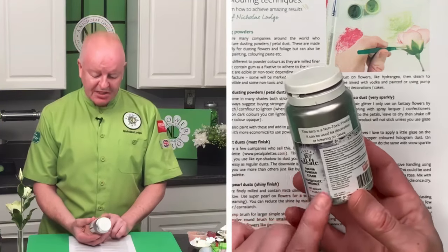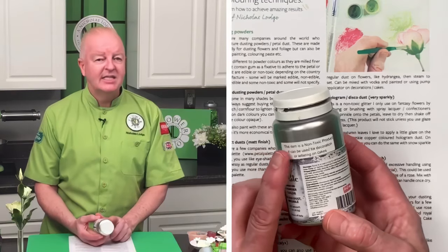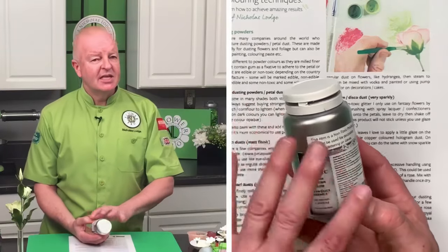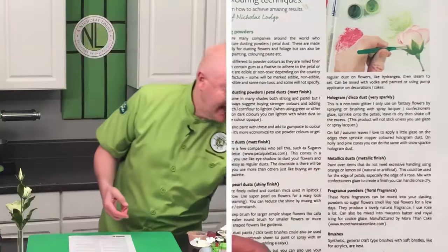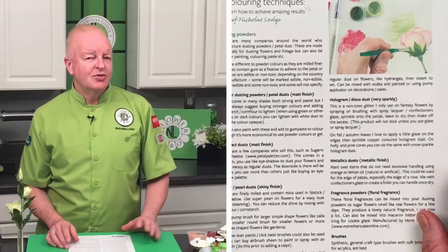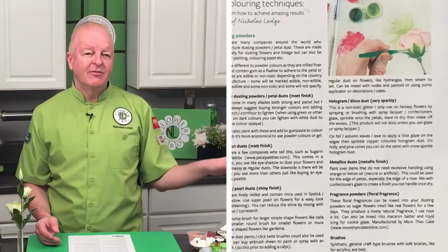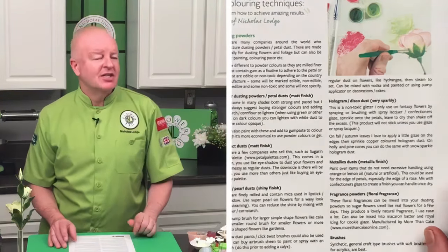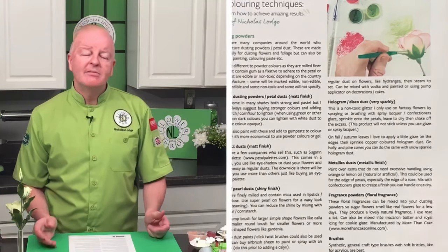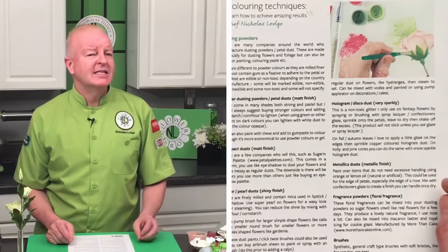In the US this metallic is categorized as non-toxic and can be used for decoration on cakes. In the European community, especially metallics, fall into a gray area. In Europe, something is classed as 'edible' because it has nutritional value — protein, fat, carbs — and things that don't have nutritional value fall into a gray area and are often categorized as inedible, though that doesn't mean you can't use them on cakes.